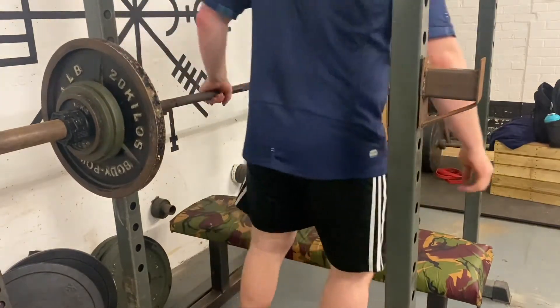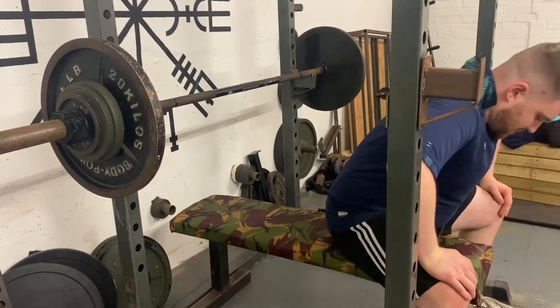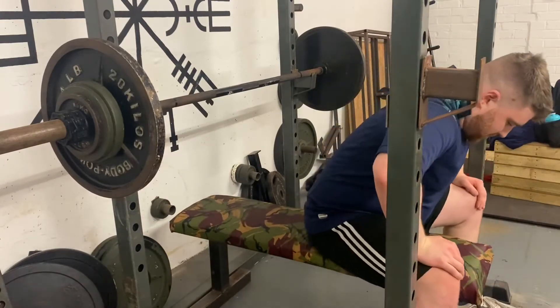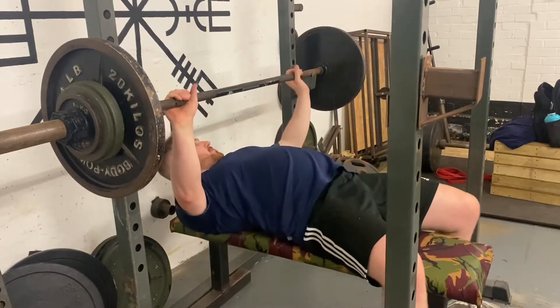The first thing we start off with is your standard bench press at only 77 kilos. We're gonna do eight sets of three reps on this, with a really low eccentric movement and then we're gonna explode the bar off the chest.